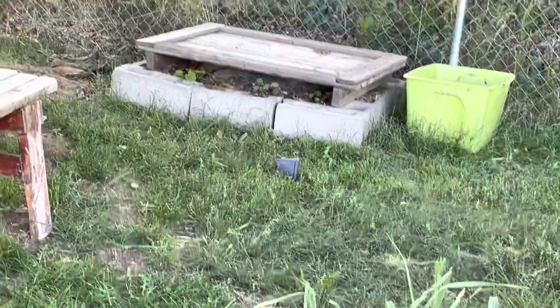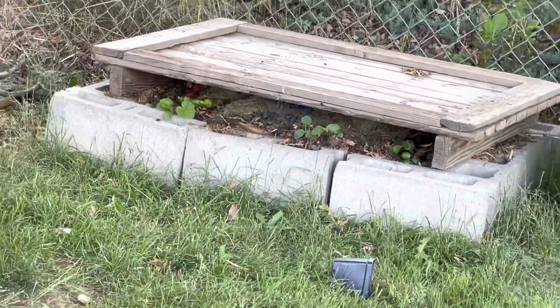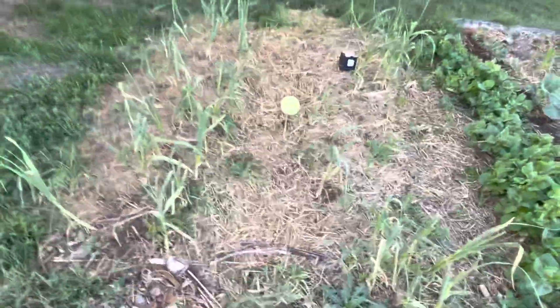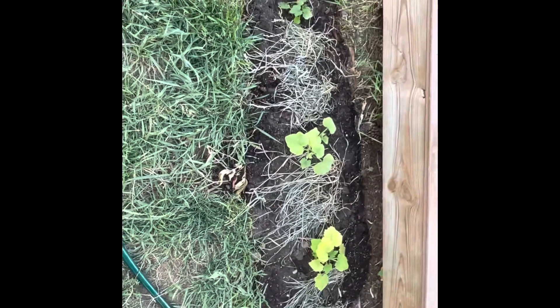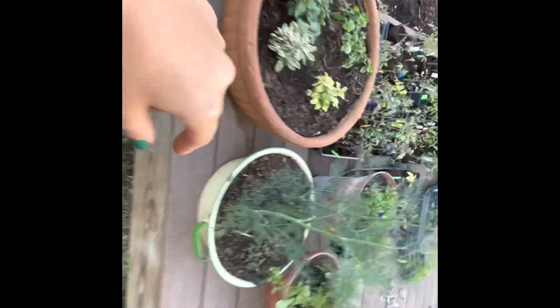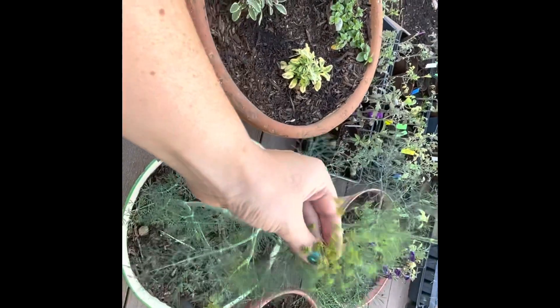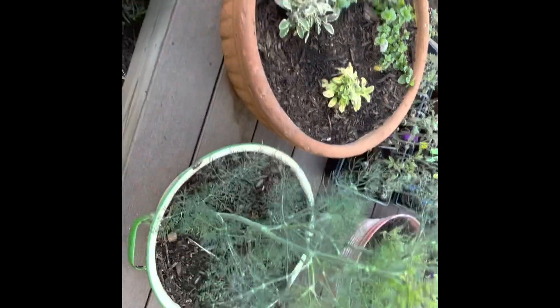This is also fun over here — this is our compost pile and some pumpkins are growing out of it from our Halloween pumpkins last year. Over here, these are all bushing variety squashes — butternut, and I think one of them is a Pantheon and one might be a Black Beauty. We've got some dill right here. I absolutely love dill. There's something so whimsical and just beautiful about dill plants.